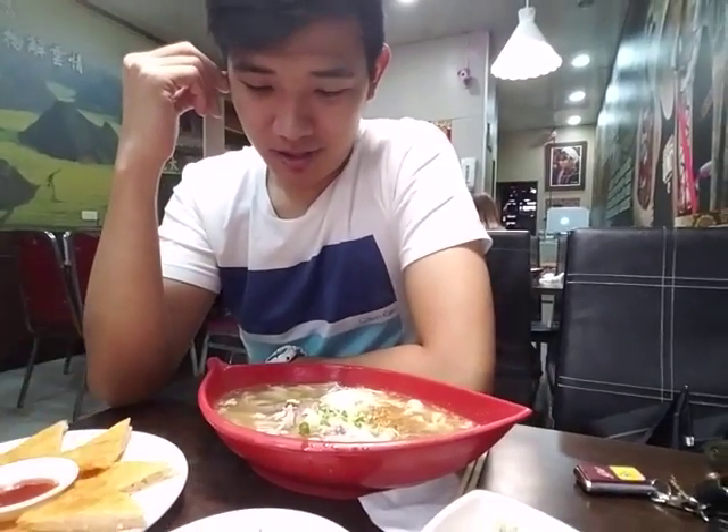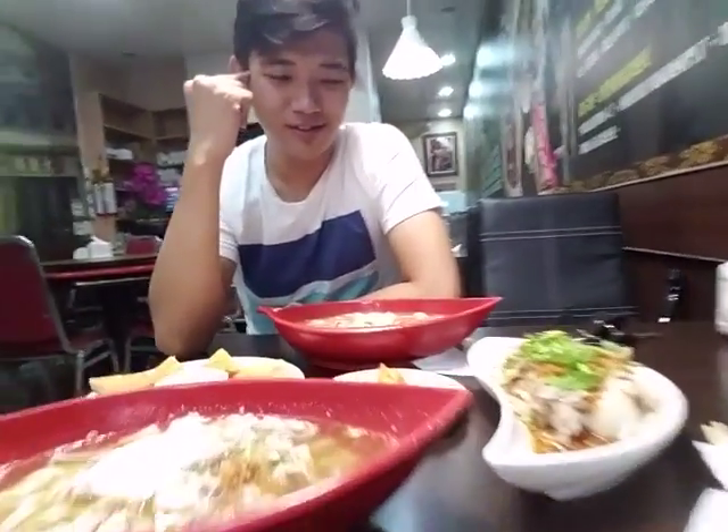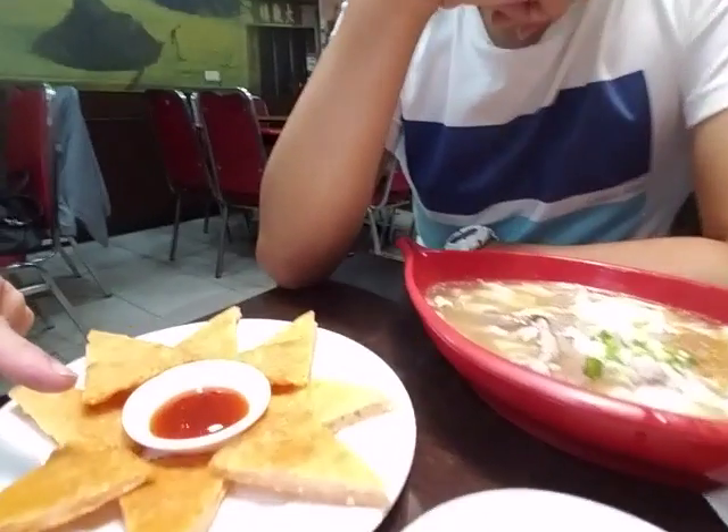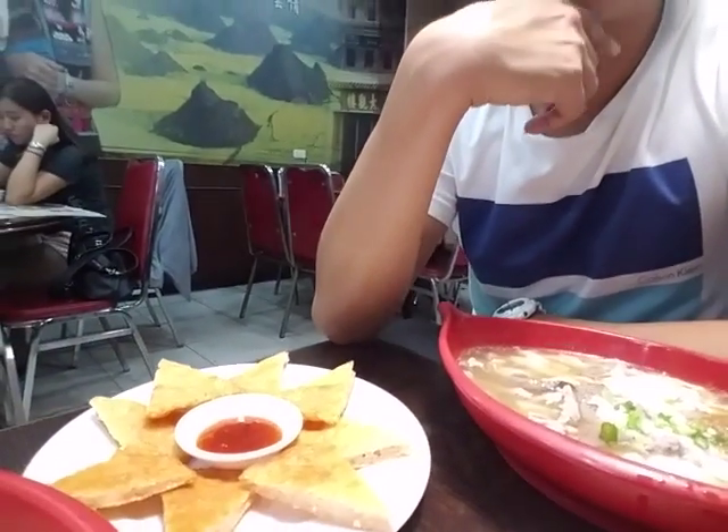All right folks, here we are eating lunch — yummy! So what do we have here? Let's take a look. What kind of soup is this? It's rice noodle soup. I ordered the same one for Rig too. And that is a big bowl as usual, with shrimp.